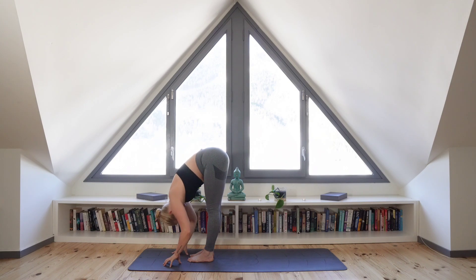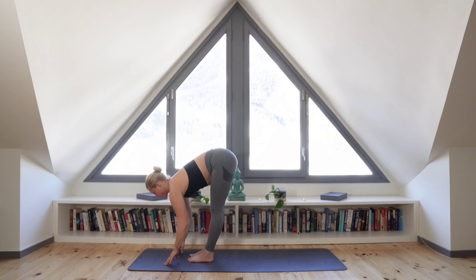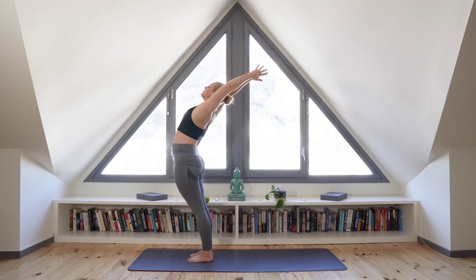Inhale to halfway lengthen. And exhale as you roll up to stand, engaging your core and taking a back bend.